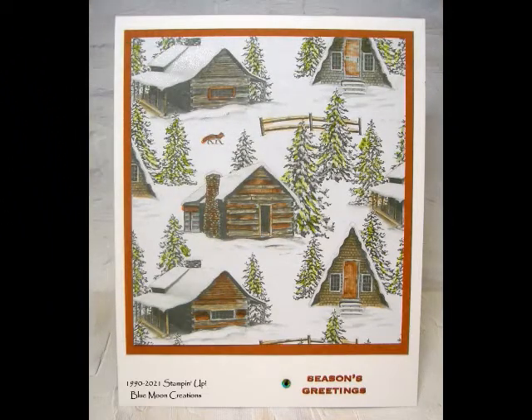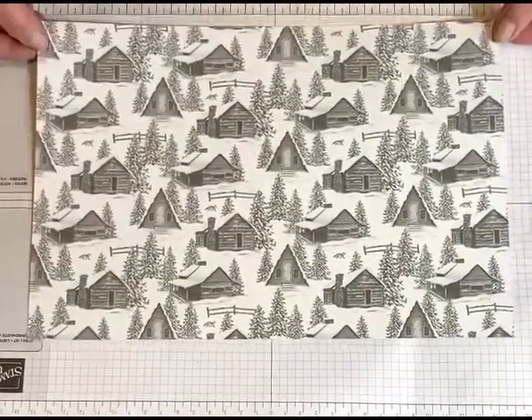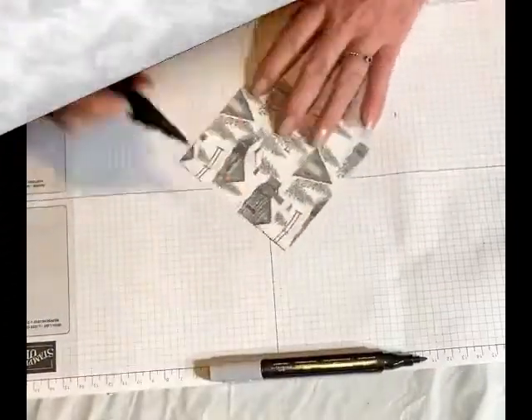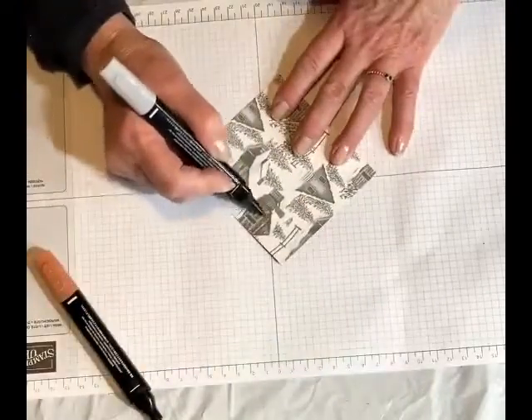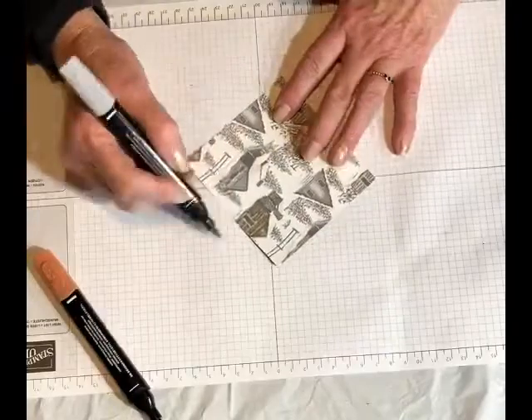Use Stampin' Blends to color Peaceful Place designer paper. This paper is pretty on its own, but it's easy to add color using blends. I used a variety of Stampin' Blends to color, plus the Color Lifter to blend.